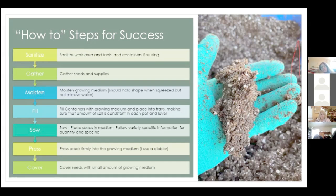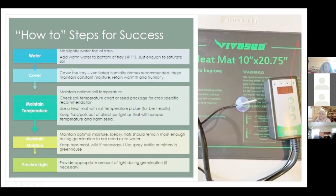Make sure you sow seeds at the right depth — I use my dibbler so I know what I'm doing. I put the seeds on top of the soil and press them in, or you can make holes and then put the seeds in. Most importantly, cover the seeds with just a very small amount of the same growing medium, then water them lightly over the top. Add warm water to the bottom of the tray — about an inch is recommended — so the soil absorbs that water.